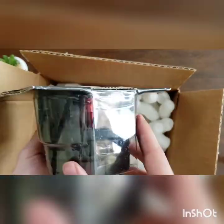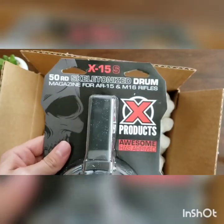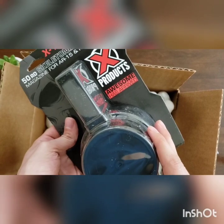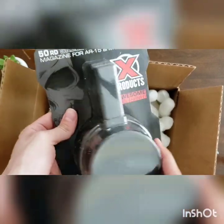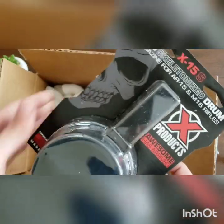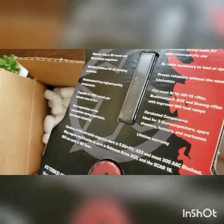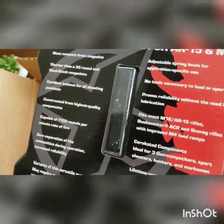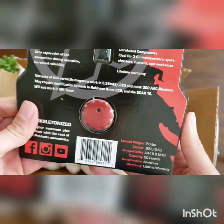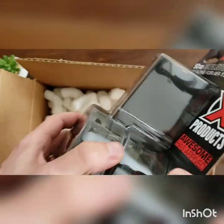It's got like a red inside — that's weird. Comes in a nice package. It's the X-Products drum mag, and they sure got the label right: 'Awesome has arrived.' It has a red back. Those are different than the pictures on Instagram.